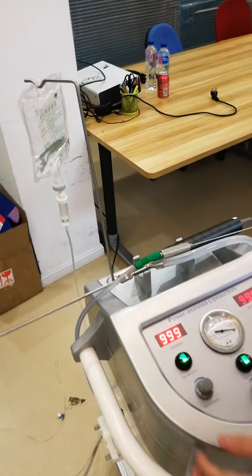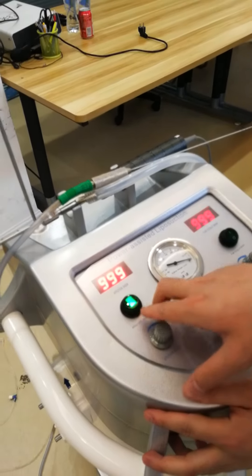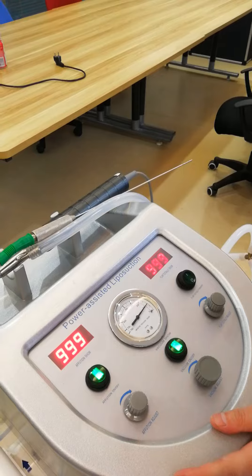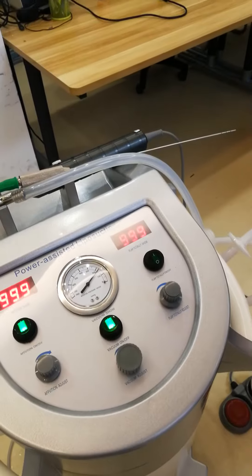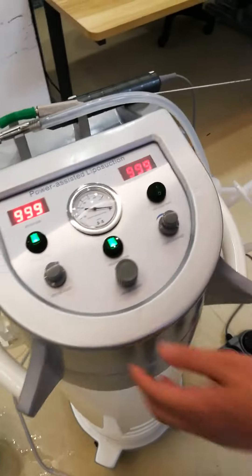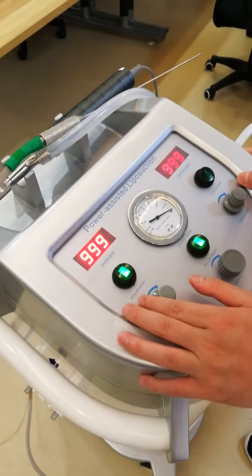And the second, you can adjust the suction power in here. And the handpiece is by this part. It's not the same.